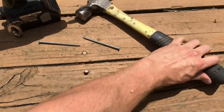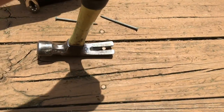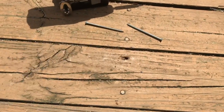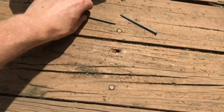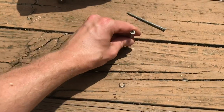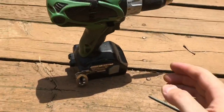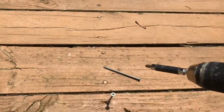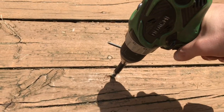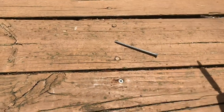To do this, just take a claw hammer and back the old nail out, gently if you can. Then you basically already have a pre-drilled hole here. Just set the screw in it, get it started with your fingers, and take a drill or a driver. I've got an 18-volt drill here, and just drive the screw in.